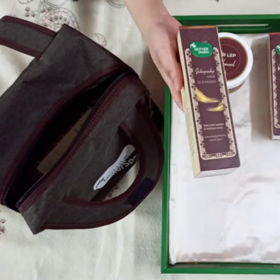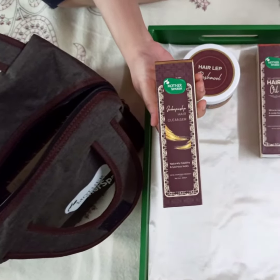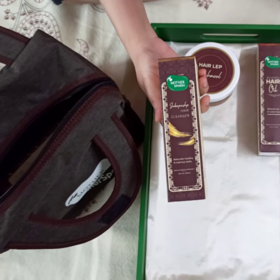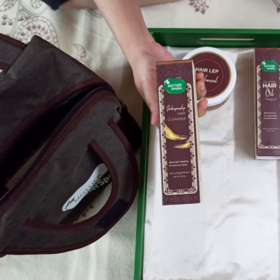So our third product is Mother's Parsh Java Pushp Hair Cleanser, which helps to stimulate scalp health by working on damaged hair, leaving the hair soft and shiny.